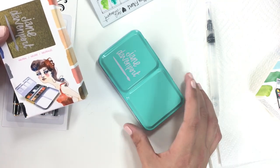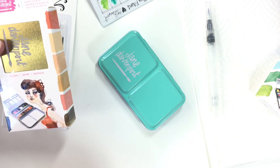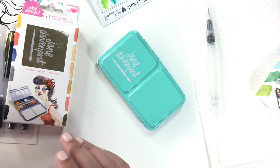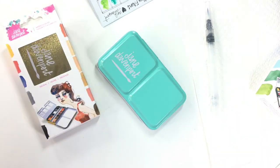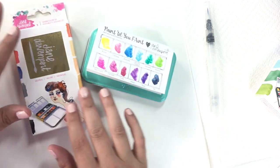I used a coupon on each of these — it took 12 bucks off. I bought them at separate times; I used a 40% off coupon. I suggest the same with the mermaid markers, which are like 40 bucks — use a coupon and it gets a little more reasonable. So I'm going to go through both sets. We'll start with the watercolors. I've already opened the brights and messed with it, so I'm going to open the neutrals.